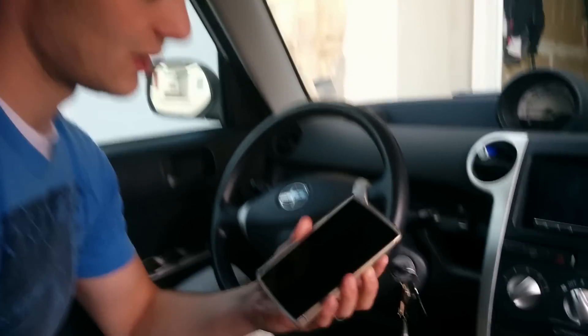I don't currently use Tasker for this task — I'm going to, just to automate everything, because there are quite a few steps. But I'll show you exactly what I do every time I want to mirror my Android phone to my car stereo.